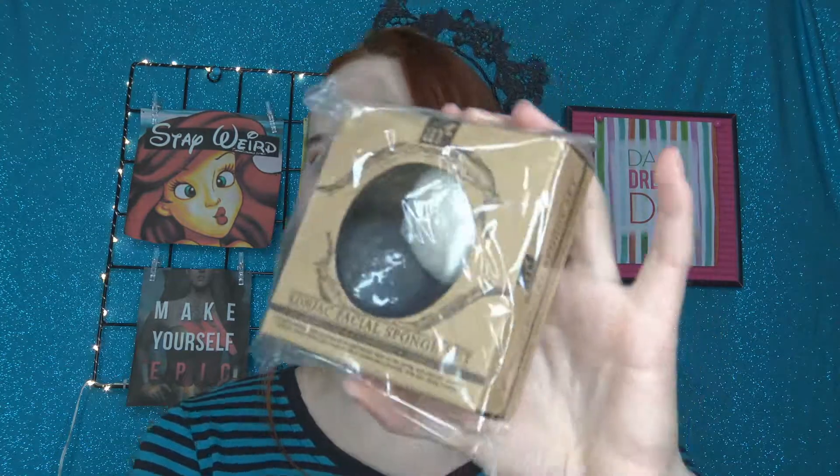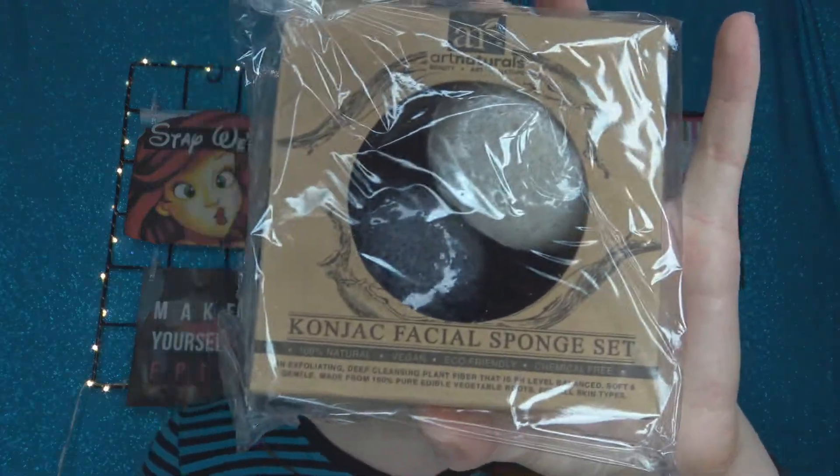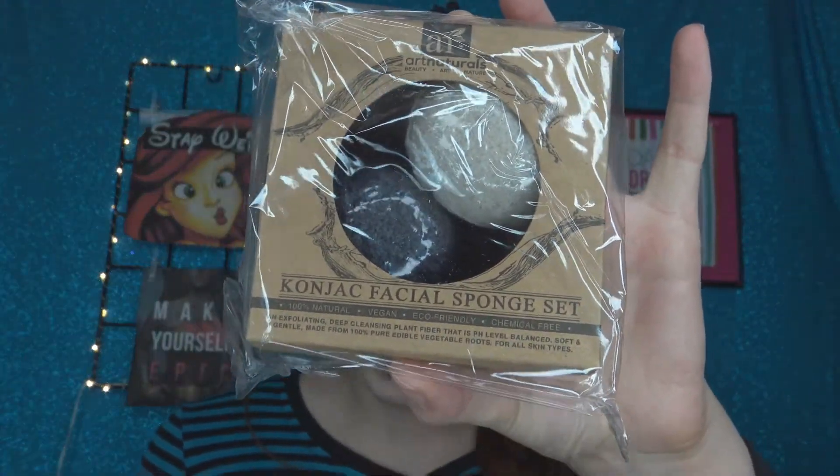The first thing I'm seeing is this Art Naturals Konjac Facial Sponge Set — an exfoliating, deep-cleansing plant fiber that is pH-balanced, soft and gentle, made from 100% pure edible vegetable roots for all skin types. That's pretty interesting. This is a $10 value.